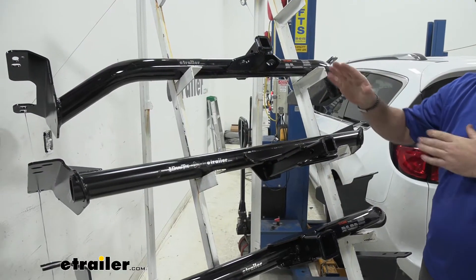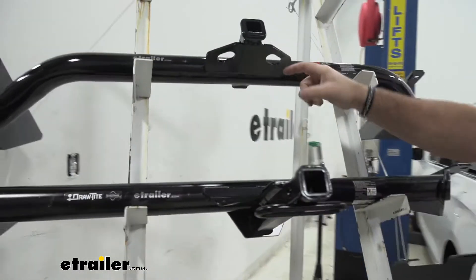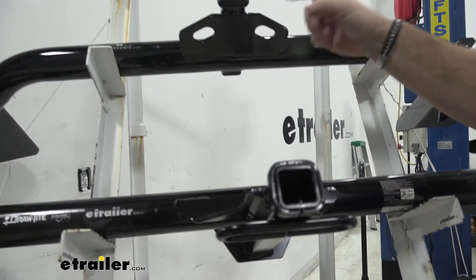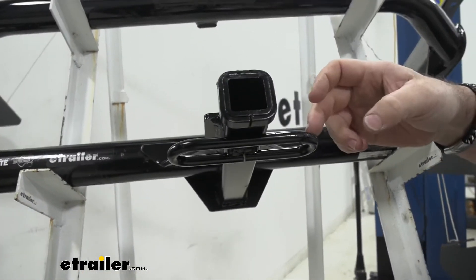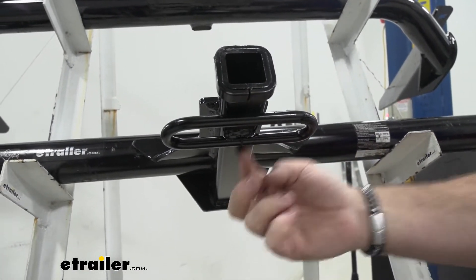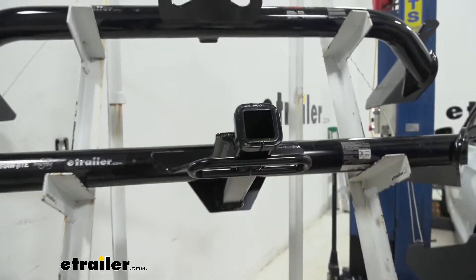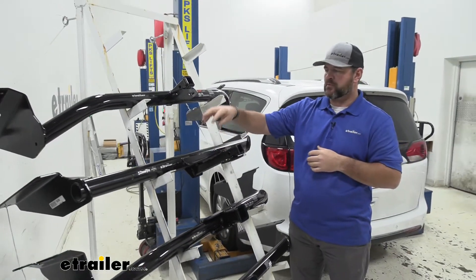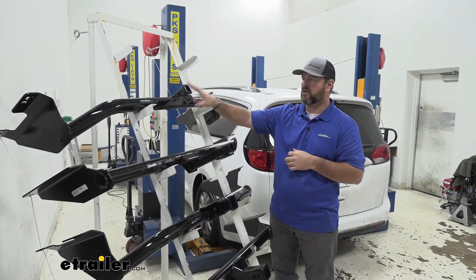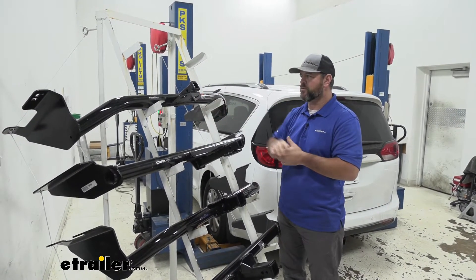Another noticeable difference is with our Curt we're going to have a plate style where our safety chain loops hook up. With our Draw-Tite it's going to be rolled steel which is going to be welded on the bottom of our receiver tube. Both of them are going to have black powder coat finishes. Draw-Tite is going to be a semi-gloss, and our Curt is going to be a gloss powder coat finish.